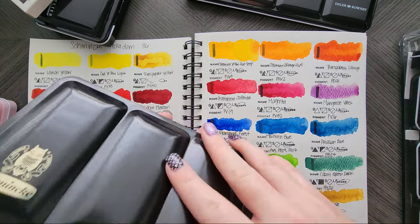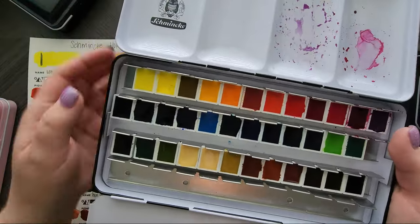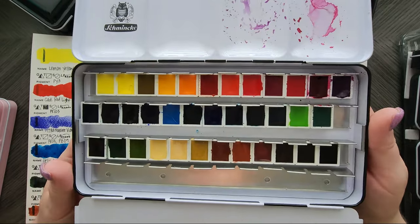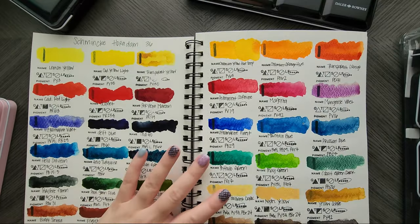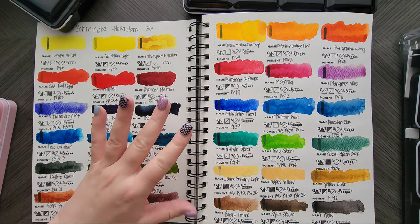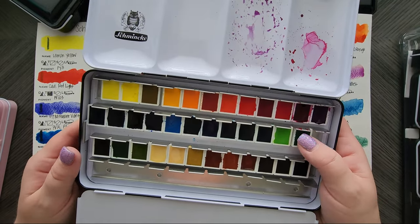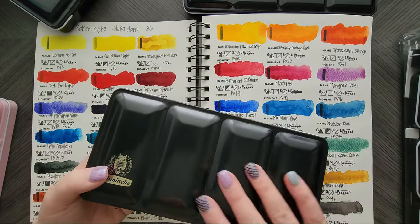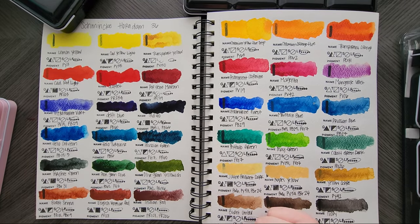Then I have the first Schmincke I ever purchased — a 36-count set of Schmincke Horadam colors, on sale at Jackson's. I finally got to try Schmincke. I really like these. I have a whole row so I can add more colors, and these are them all swatched out. Beautiful, beautiful colors — I love the way they performed. I need to use these more, but I ended up getting Schmincke tubes of different colors and going down the Schmincke rabbit hole. I've got more Schmincke — I think I have almost all the Schmincke colors I need.